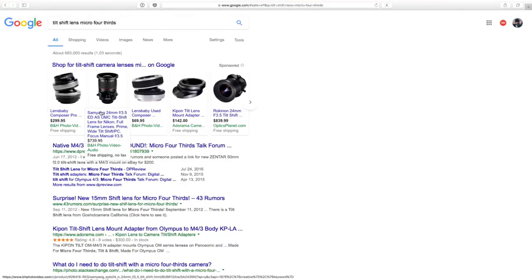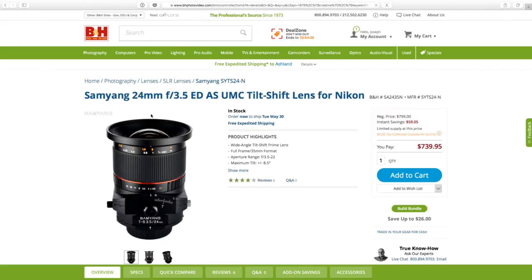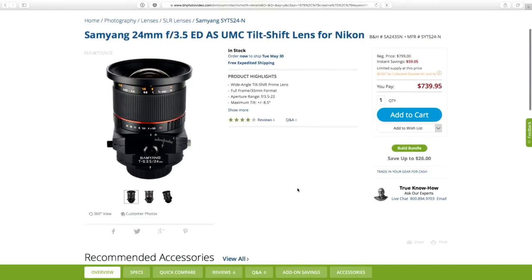Lensbaby's got one — that's not really a true tilt-shift, it's kind of a weird one. Samyang — this looks like it could be one. Samyang makes a lot of micro four-thirds stuff. Wide-angle tilt-shift prime lens — aperture f3.5 to f22, 24mm equivalent. That's for Nikon though.